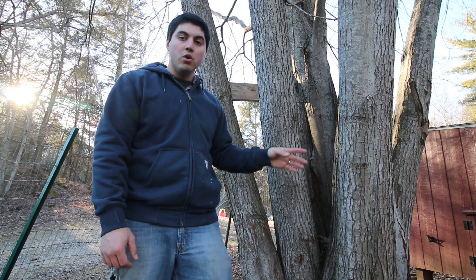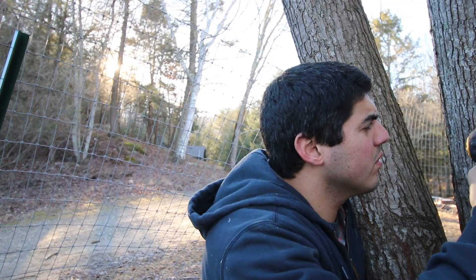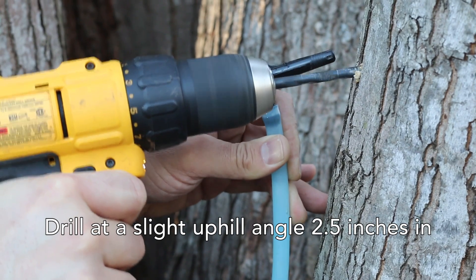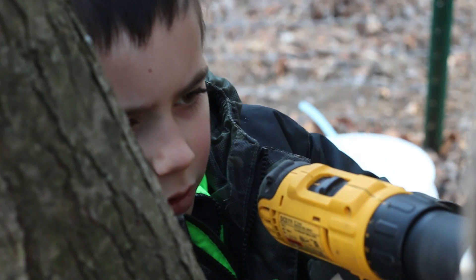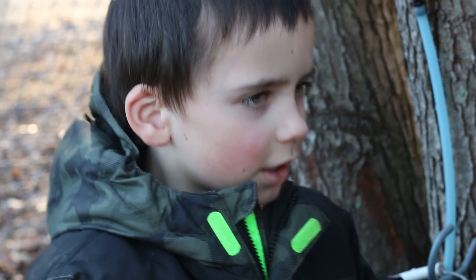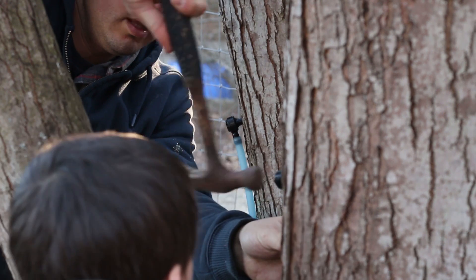So we're going to grab our drill and drill holes. My son likes running the drill. I'm drawing the tree so that we can add some sap. This is our basic setup for our homestead scale maple syrup operation.